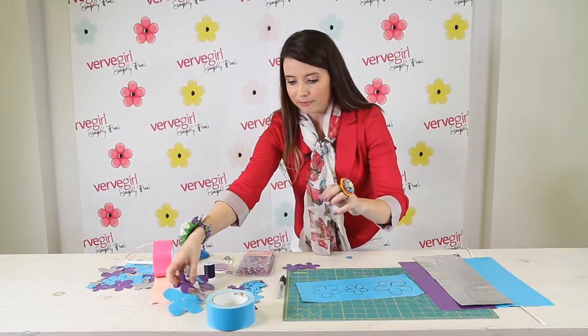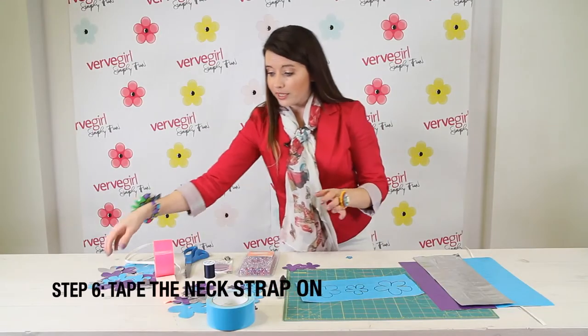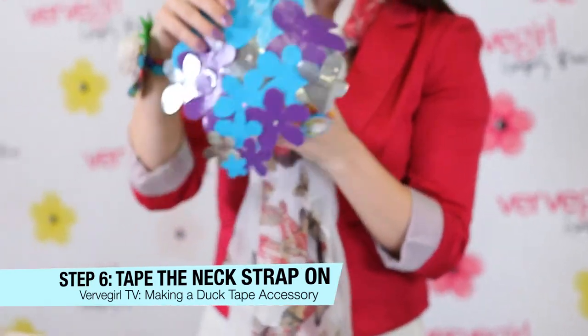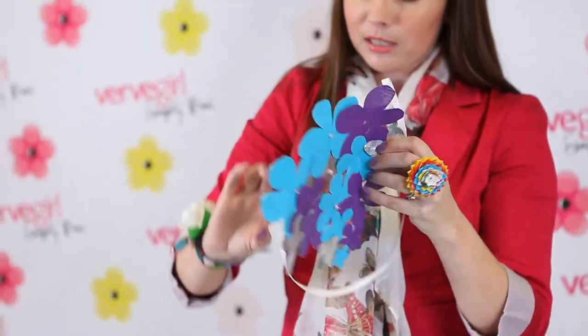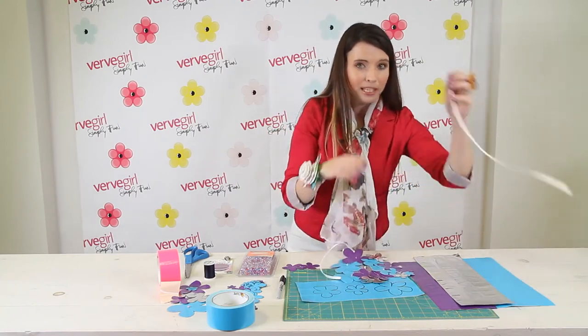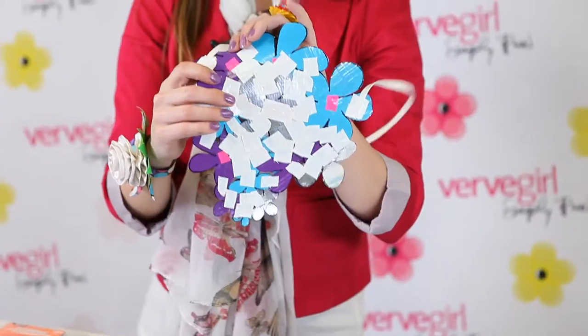Don't worry about what it looks like because it's going to be the back of the necklace and no one's going to see it. But remember to keep the marker side as the back. Eventually, once that's done, you're going to have pieces that look like this. The back is taped but nobody's going to see this. Once all of your flowers are stuck together, it's going to create the bib. Then you're going to take the strap that you created at the beginning and tape it to the back of the bib so it'll look like this.